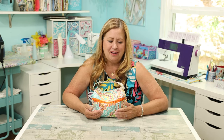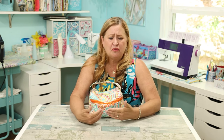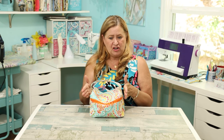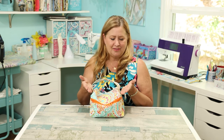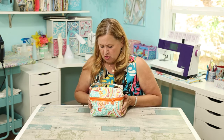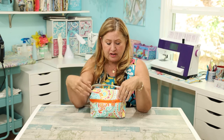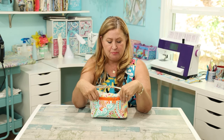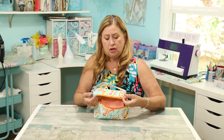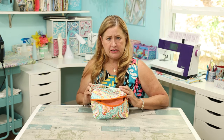I did a few things wrong — not on purpose, I just made more work for myself. For example, when I made my handle I made it finished, but it ended up going inside the seam so I didn't need to finish it. That was also true for a couple of the inside linings. What I did do differently was I finished my zipper on the inside, because hers had raw edges showing on the zipper inside and I just didn't like it.